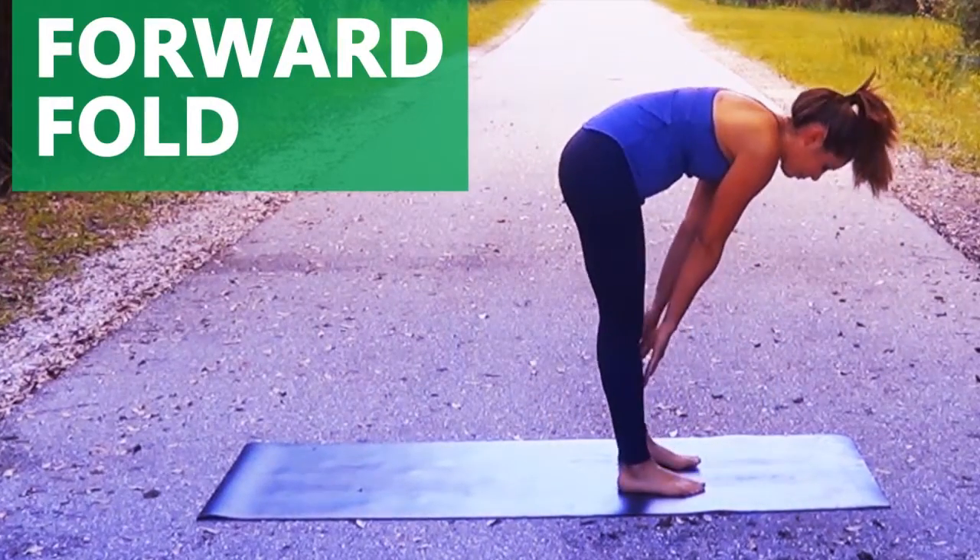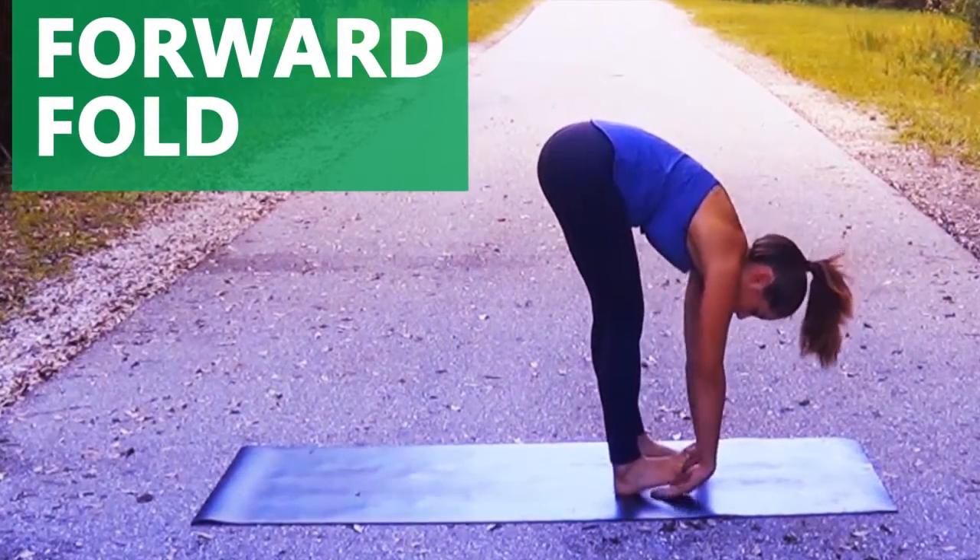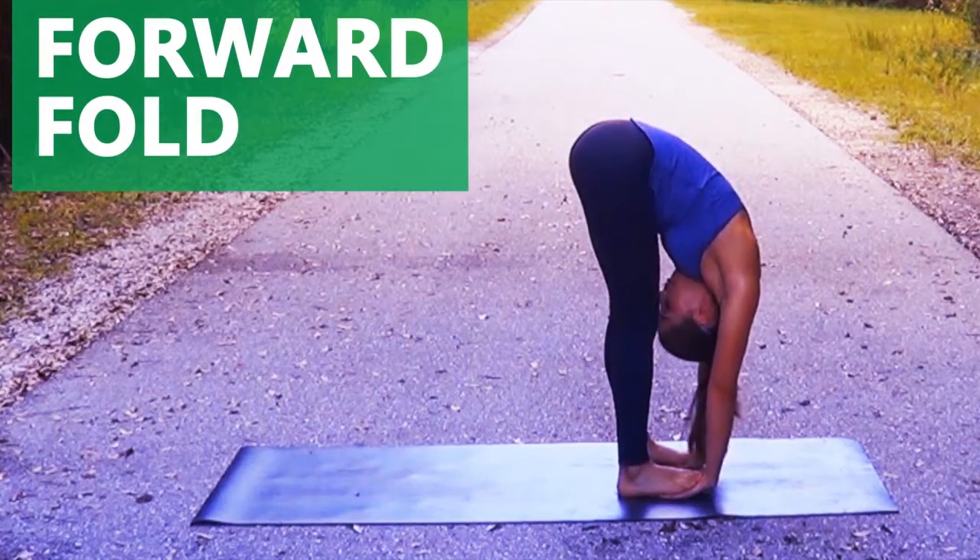This next pose is a forward fold. It stretches your arch, IT band, hamstrings, and calves.